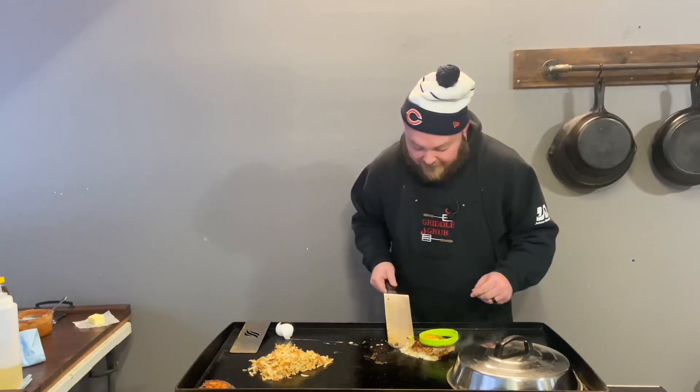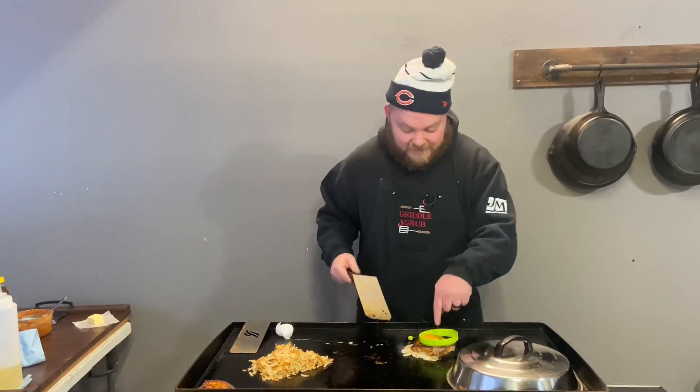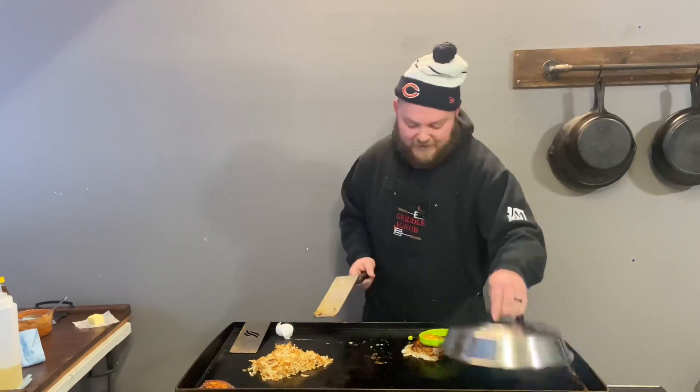We did lose a little bit of the egg over the side, but that's okay — we still got the yolk up there on top. Let's let this thing cook up.